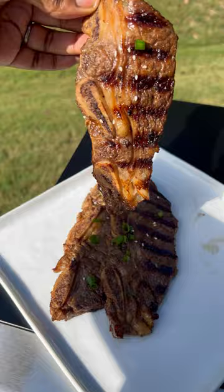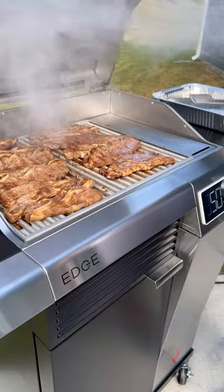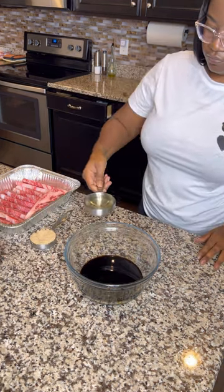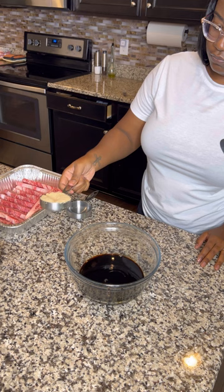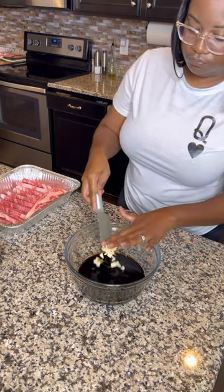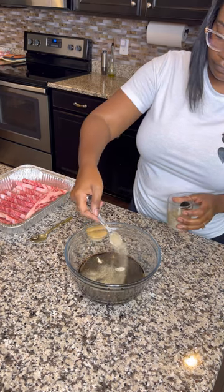Making these Korean barbecue beef short ribs just got easier on my Charbroil Edge Electric Grill. First, head into the kitchen and make your marinade. Go ahead and mix all of your wet and dry ingredients carefully into a large mixing bowl. Once that is well combined,